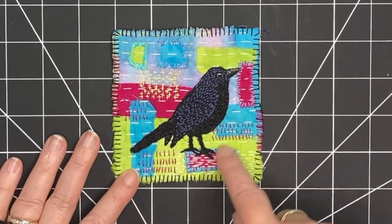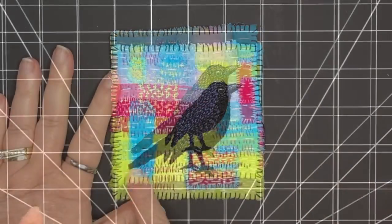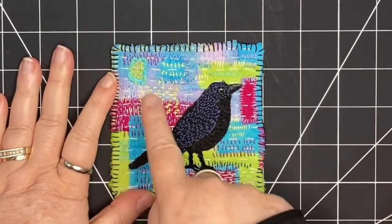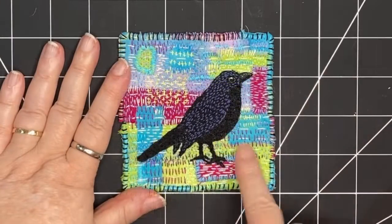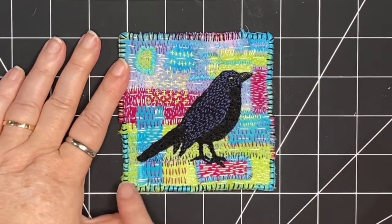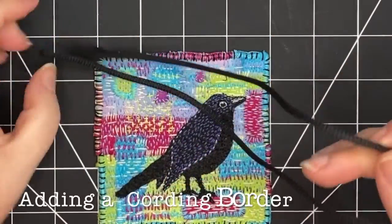And I continue to add marking with line, marking with color, adding layer upon layer until the background is very colorful, full of lines and satisfying. Now it's time to add the border.